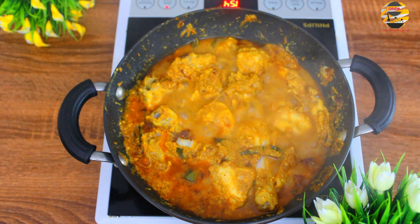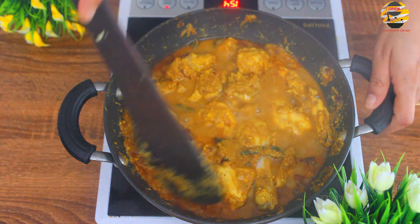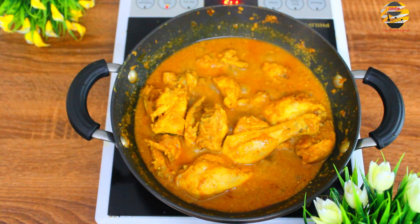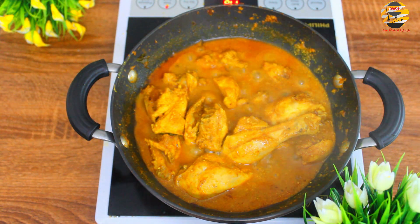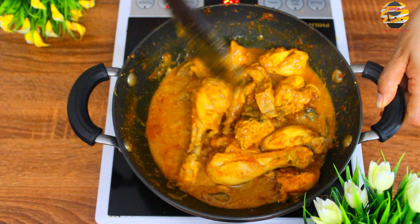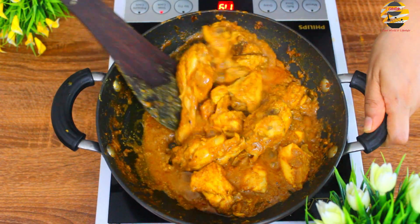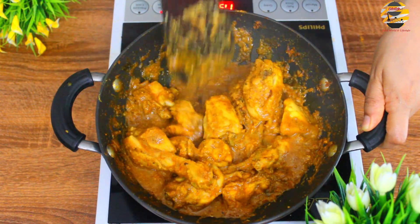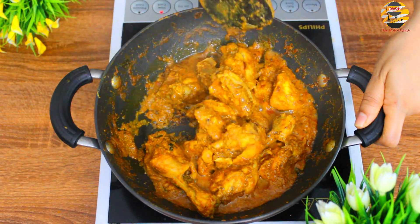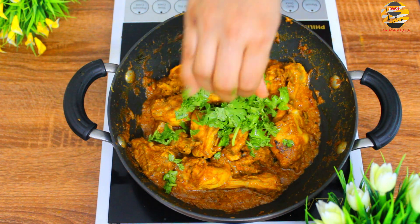Now you can see water has come out from the chicken. Open and cook it for another 5 minutes. Garnish with coriander leaves. There you go, chicken masala is ready! Must try this recipe — the taste is amazing.